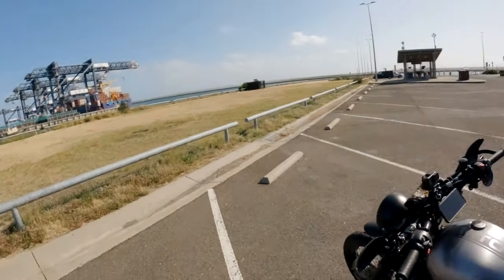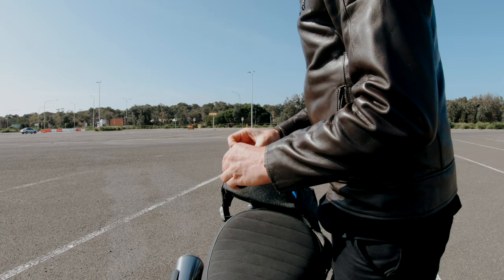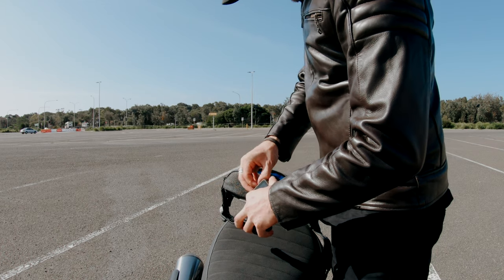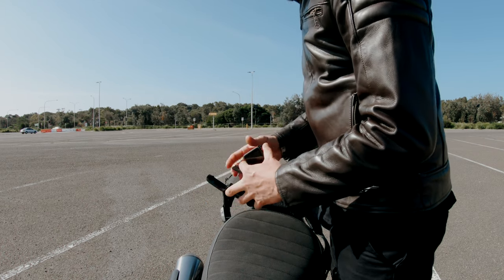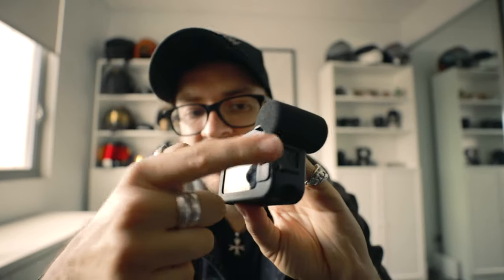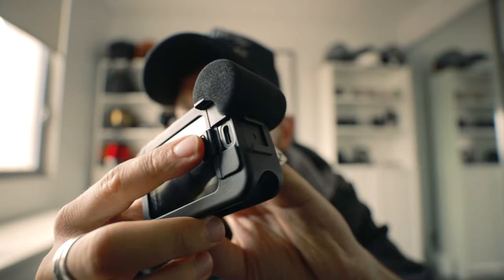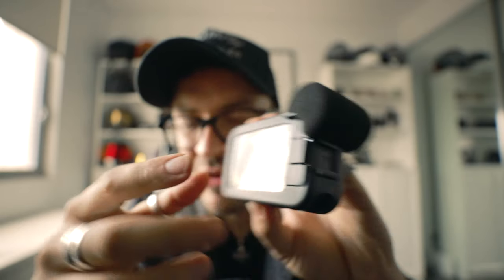The cons I've found with the MediaMod so far: you can't have the front and back mics running at the same time — when you turn the camera around to show something, to switch between them you need to stop recording, flick the mic, then resume recording. If you need to change the battery, you need to completely remove the GoPro from the MediaMod, which can be a little time consuming. It would be nice to see a quick access door in future models. With the MediaMod attached, the GoPro is no longer waterproof — it's water resistant but not intended for underwater use.